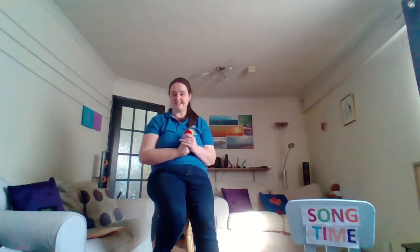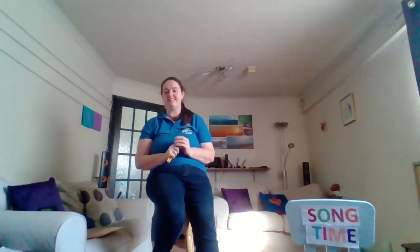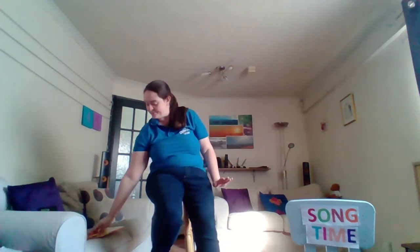One, two, three, four, five. Once I caught a fish alive. Six, seven, eight, nine, ten. Then I let it go again. Why did you let it go? Because it bit my finger so. Which finger did it bite? This little finger on my right. Oh, poor finger. Well done, everybody. Instruments down.